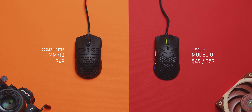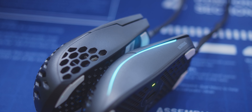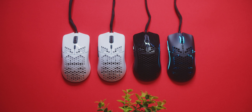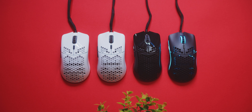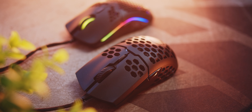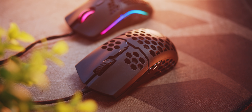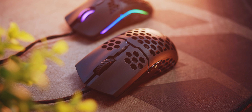Let's begin with the price. Both mice start at $49 with a $10 premium for the glossy O-, and a two-year warranty for each. I love the dual color and surface options for the Glorious, my favorite being the matte white, as I don't really like how the glossy surface feels to the touch. The MM710 is supposed to come in all the same colors and surface options, but they're not yet available outside of the matte black.